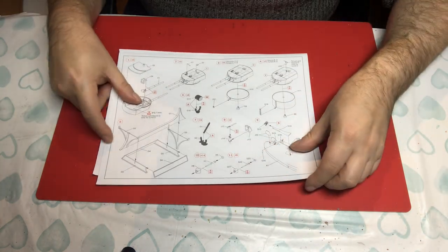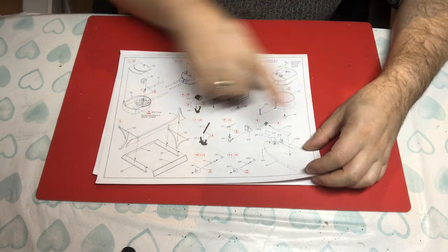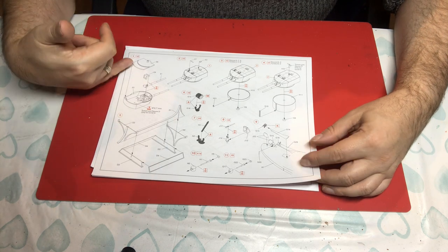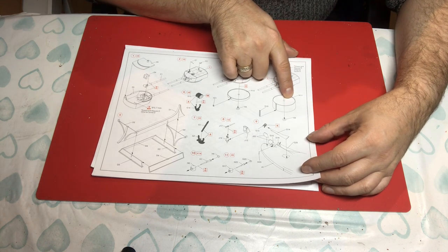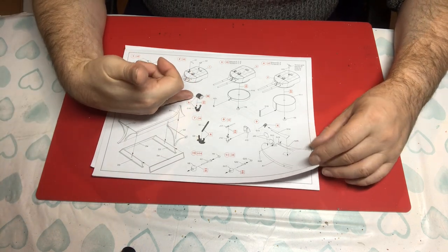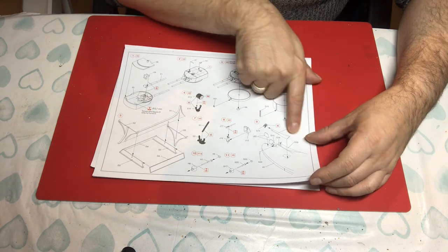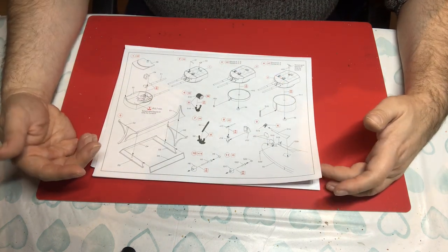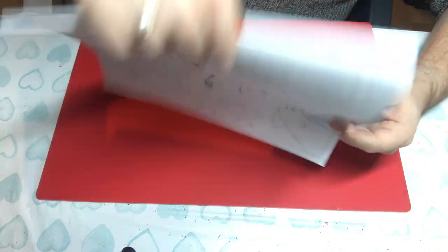Then we start on quite a busy page. The steps are numbered and we're going across the page. ICM has decided to build things up in sub-assemblies, so we are starting with the main guns, and then we have separate barbettes, display stand, anchor lamp, small secondary guns, light machine guns, and then we are putting on the shaft lines, rudders, and propellers. It appears that they are referencing paints, though we haven't seen a paint list yet.